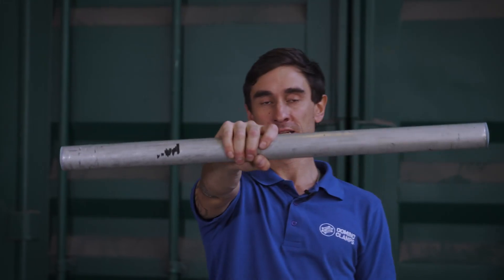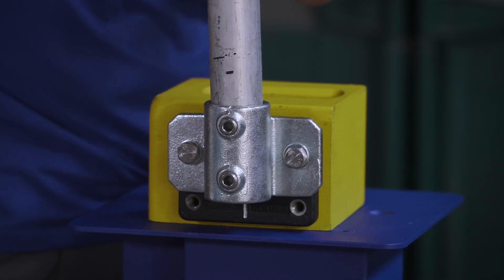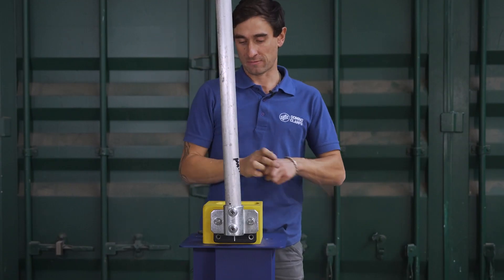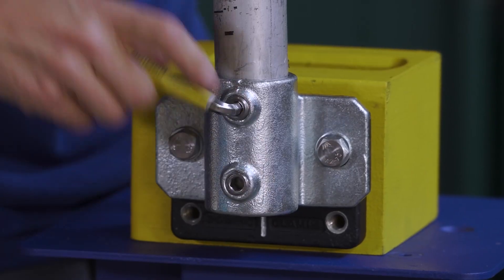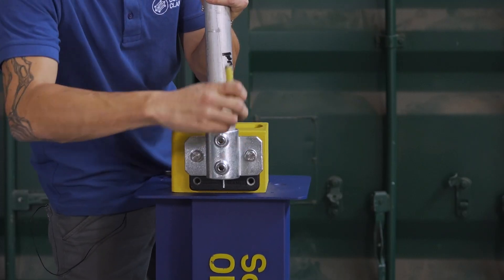Now we can take our 80cm aluminium tube from the kit, we're going to lower that into the tube clamp. End caps are already fitted so there are no sharp edges. Tighten this up with these grub screws here using an 8mm hex key.